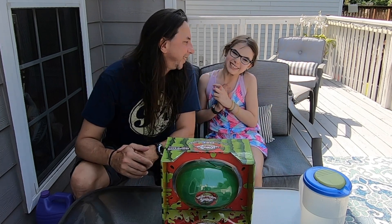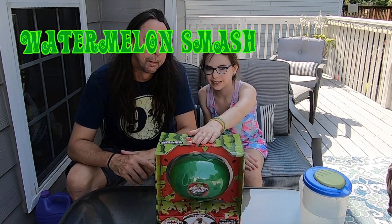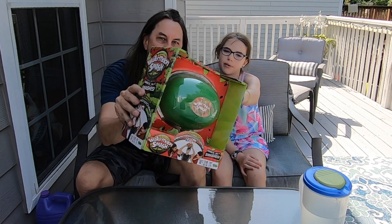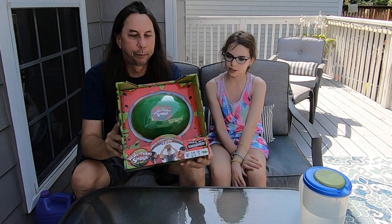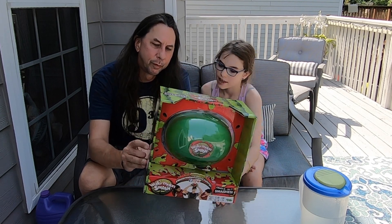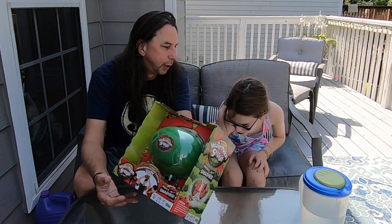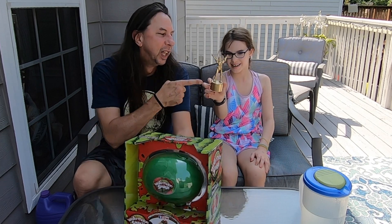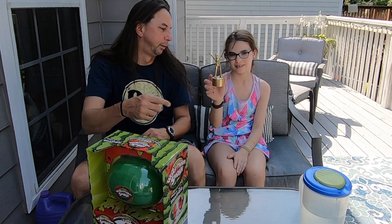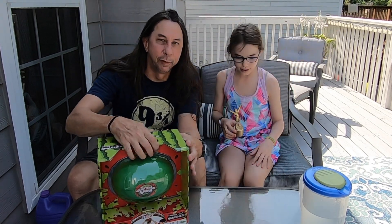Hey guys, welcome back to Samantha's Crazy Channel! Today we have Watermelon Smash with Samantha and dad. I got this for my birthday, so we're just gonna try it out. It says spin the spinner, press the watermelon on your head — if it just cracks you're safe, if it splashes you're out. Somebody's gonna get wet! We're gonna do two or three rounds. This is the golden clone trooper — pretty awesome!